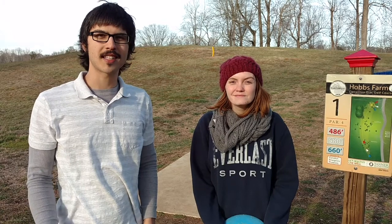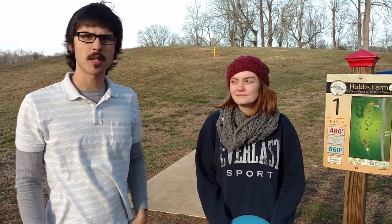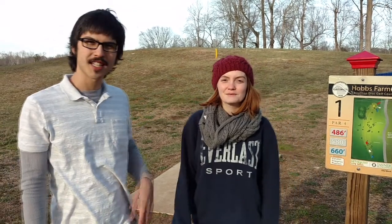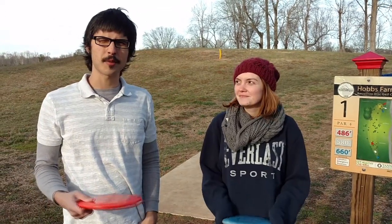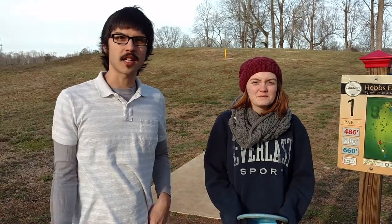So the format for the Valentine's Day couples event is doubles. So you and your partner — today my partner is Ashley — you and your partner work together, take turns alternating shots, and you play from the best shot.